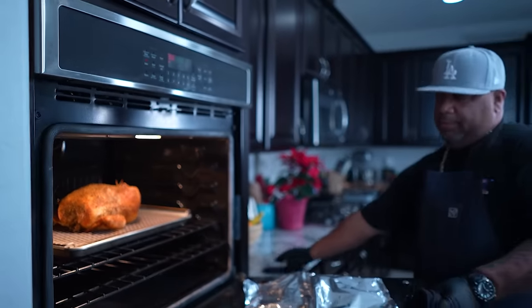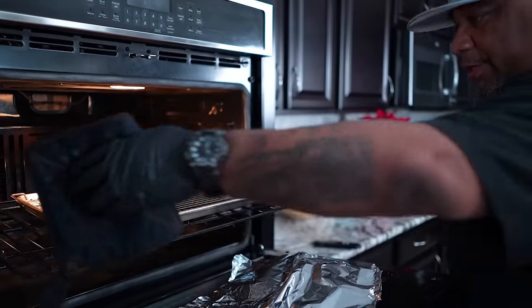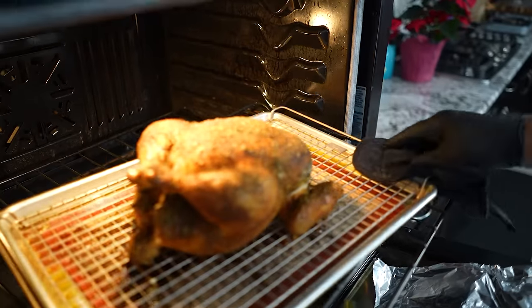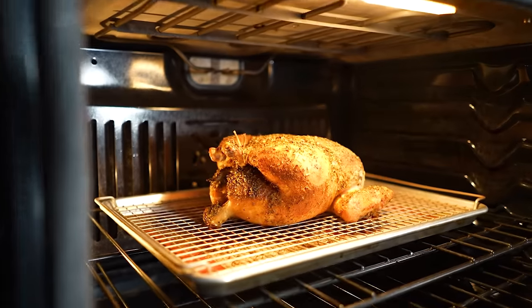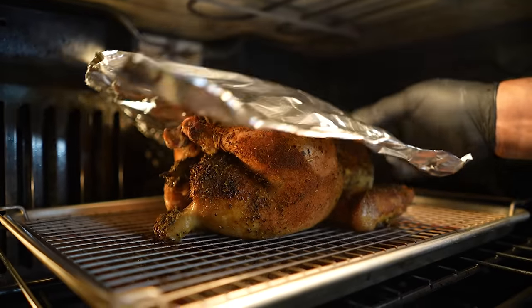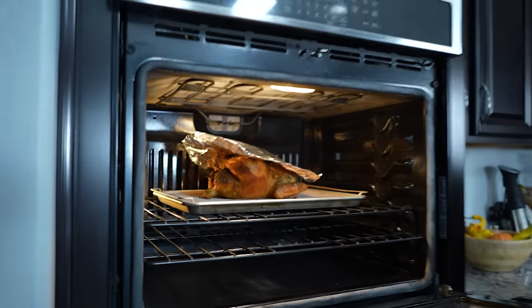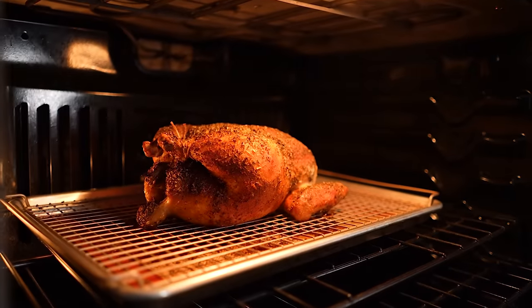I want to pull this out just a little bit — I want to turn it around so you can see the color. That right there is a nice-looking bird. Let me put this back in and put my foil back on top. I'm going to let it go for about another 15 minutes and I think she's going to be ready.